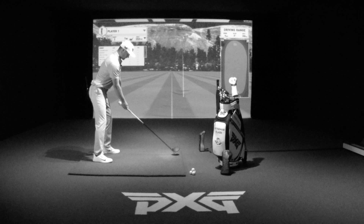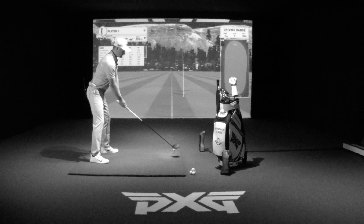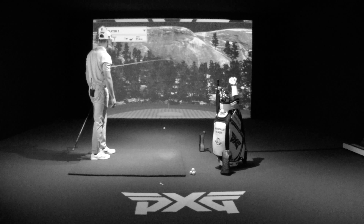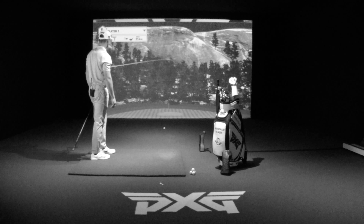I set up just a touch left of my target. I move the ball slightly more up in my stance. And then I typically try to hit up on the ball, which will help me create that fade. And that's how you hit a power fade.